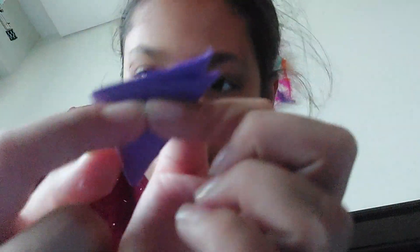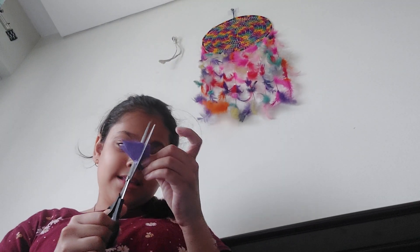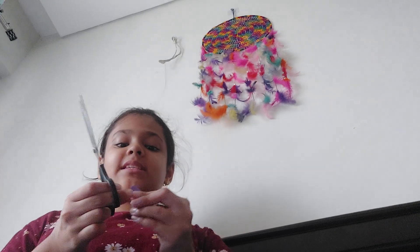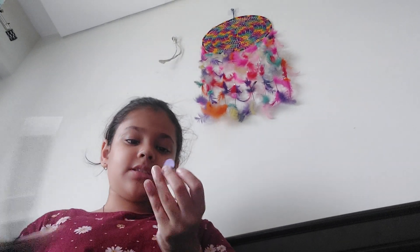Now this is your choice — you make any petal shape. I'm just going to make a classic round one. Just cut it out like this. I'm cutting the classic petal shape. Be careful with scissors.